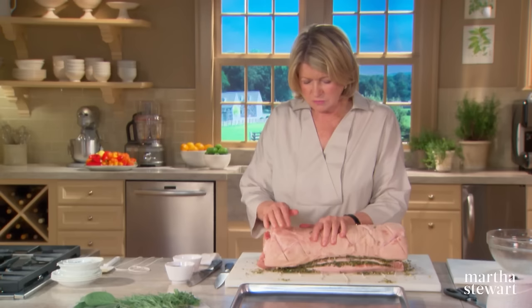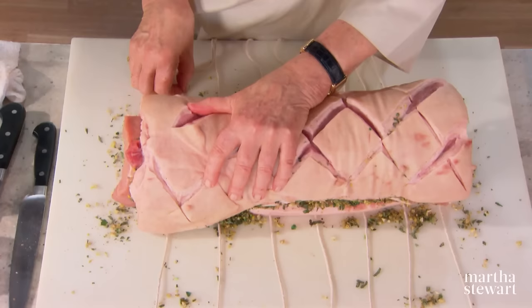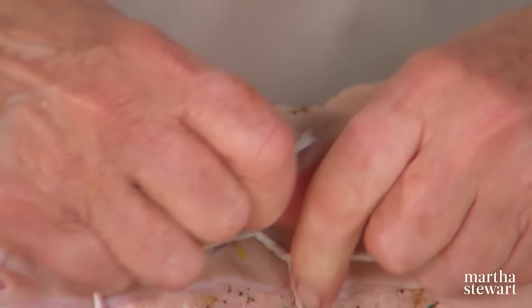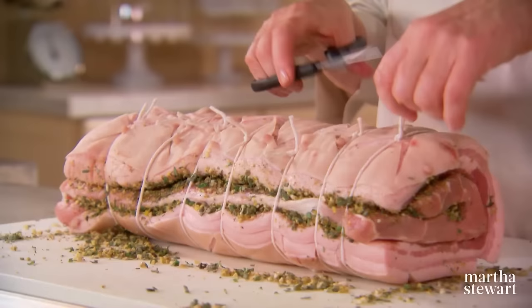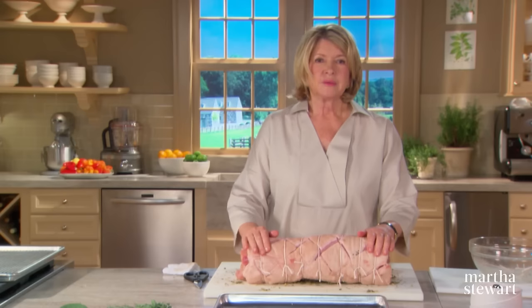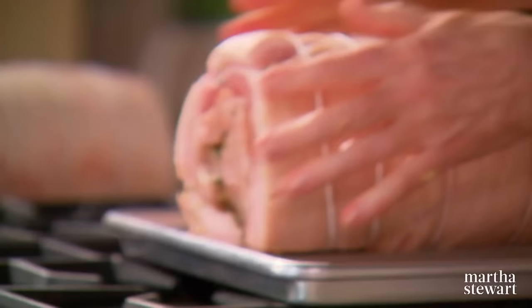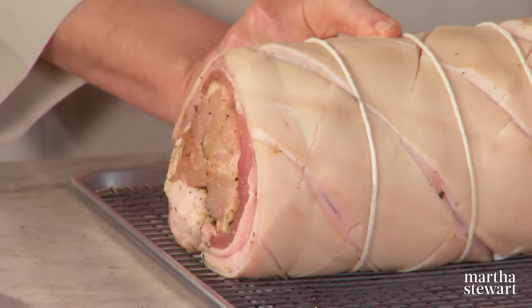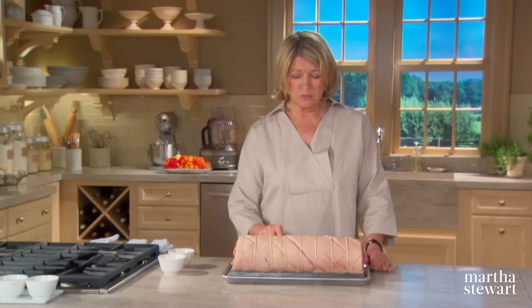If you didn't put the strings underneath, one person could not do this alone — you'd need someone to help. This way you can tie it yourself. Space the strings evenly, and if it's your first time dealing with such a huge piece of meat, take your time. Now you're ready to air-dry the roast in the refrigerator for three whole days, uncovered — so no instant gratification here. Place it on a rack uncovered in your refrigerator. This one has already been in the refrigerator for three days; we made it ahead so I could show you the finished result.